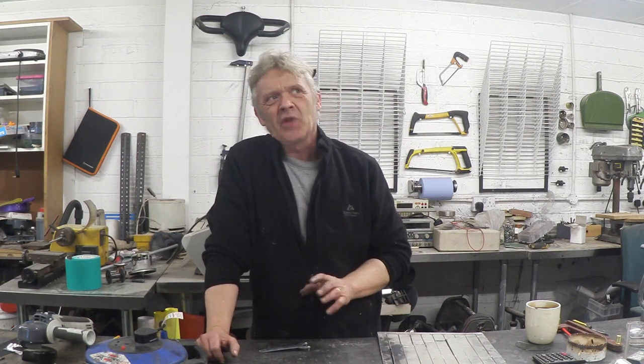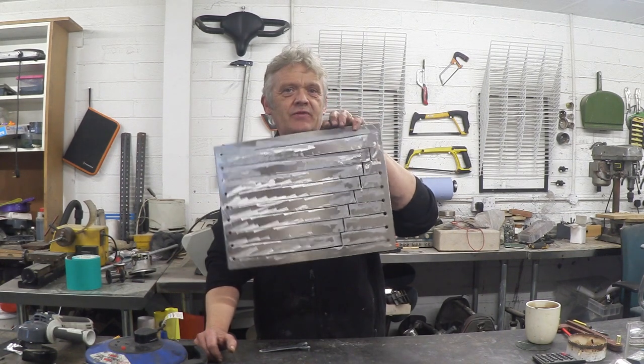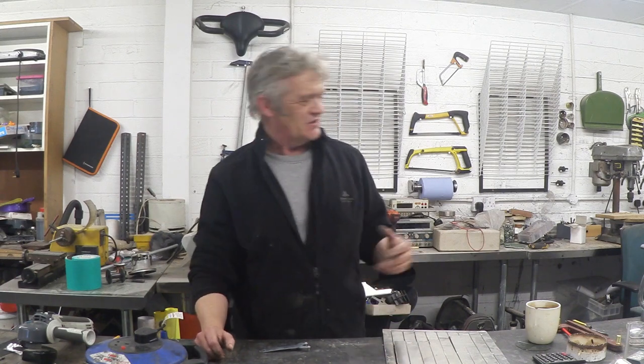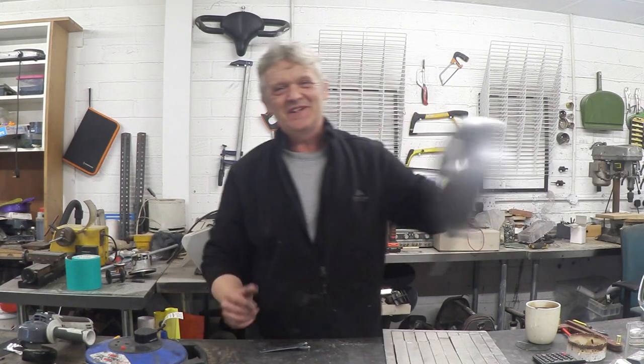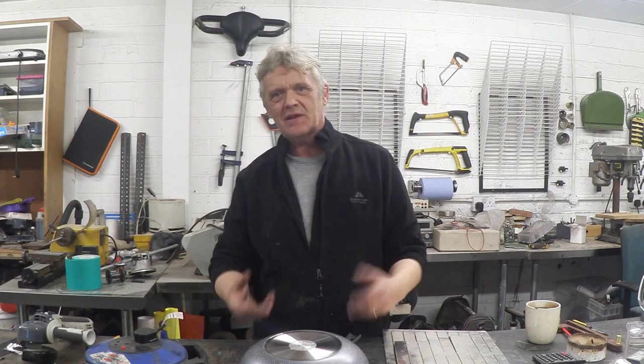So I was looking at this thinking, okay, is there an alternative? In the previous video we had a piece of aluminium that made a beautiful bell-like ringing sound. So I went out and bought myself an aluminium wok — it's a dome shape, it's aluminium so it'll be easy to cut, and it should give a nice bell-like ring.